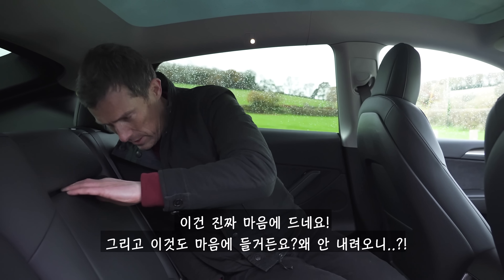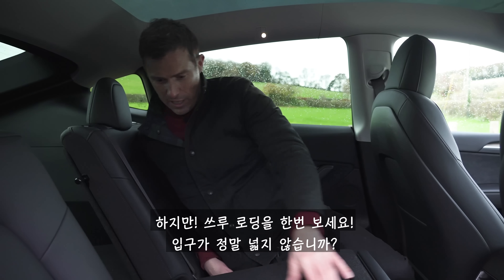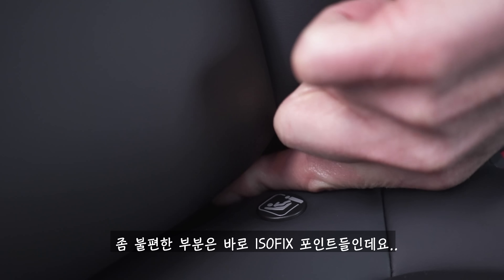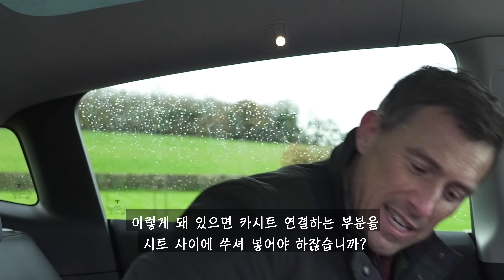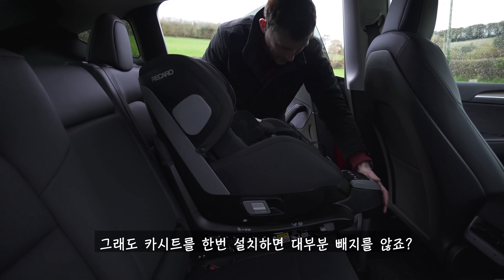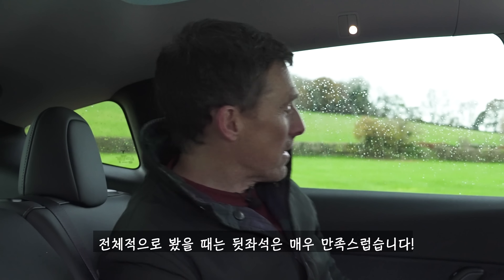There's an armrest in the back — it's a shame they don't cover the exposed part though. For through-loading it's really wide. The ISOFIX points are a bit hard to access as you have to wedge the bars between the seats; it'd be better with flip-up covers. That said, it is easy to fit a child seat and there's plenty of room for even a bulky rear-facing seat. There are also a couple of USB-C ports back there. Overall I'm very impressed with the back seats.